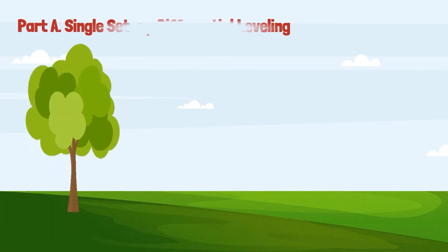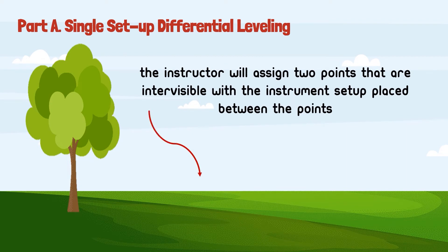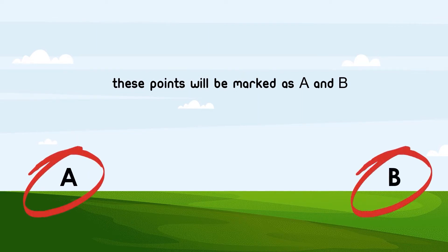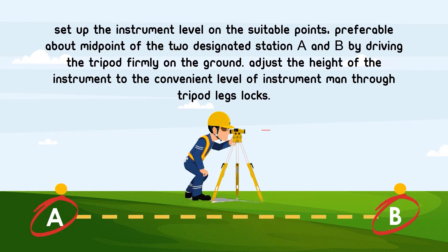For part A, which is the single-setup differential leveling: first, the instructor assigns the location of two points marked as A and B, which are intervisible with the instrument setup placed between the points. These points will be marked as A and B.